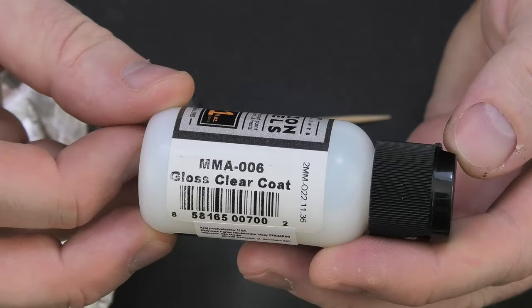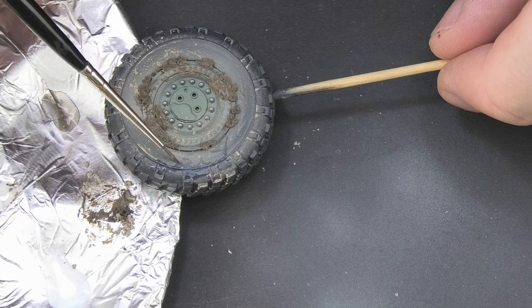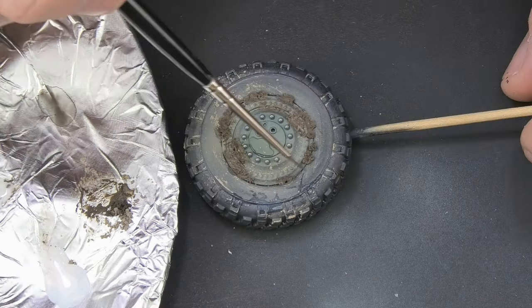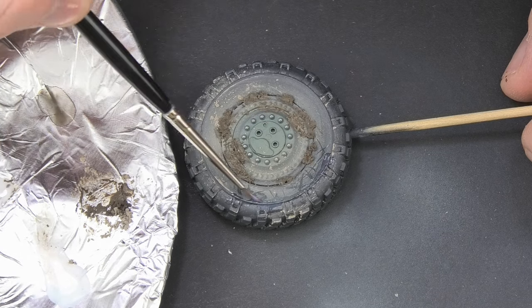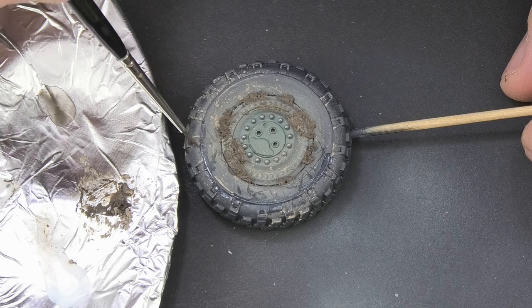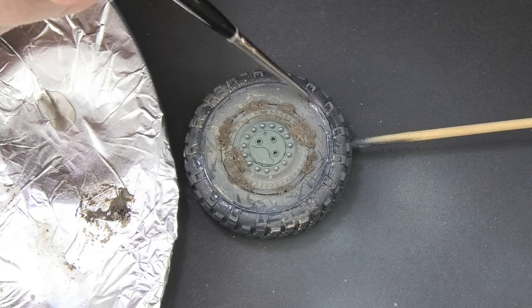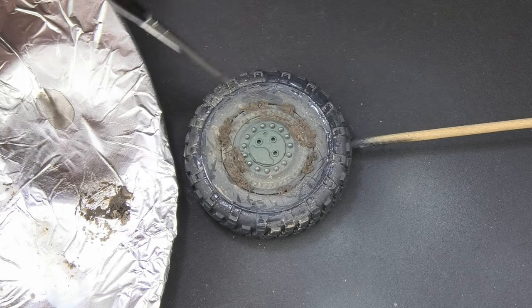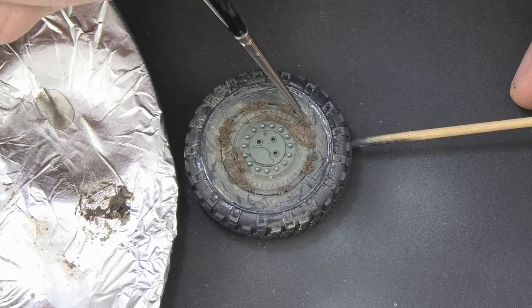I start to paint wet surfaces with glossy varnish. It's worth observing what real tires look like. However, the best effect will be achieved when the tire is not completely wet but will have dry parts. Fine thin lines are also indicated as water splashes. The tread of course should be painted with varnish in its entirety.